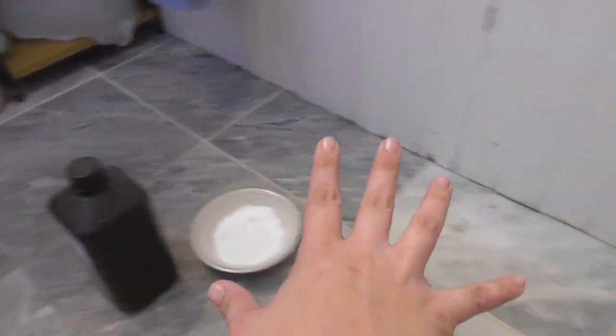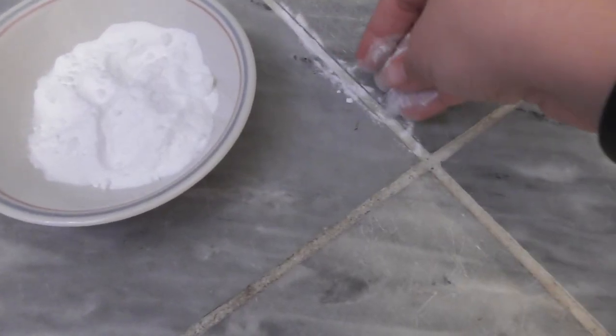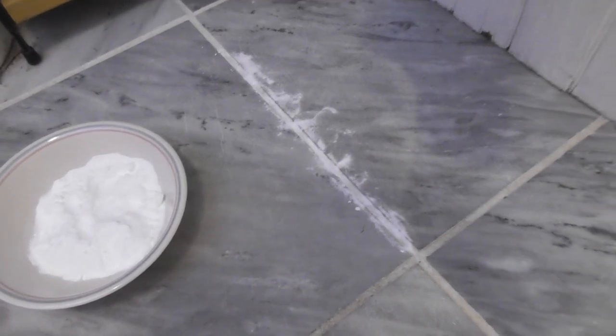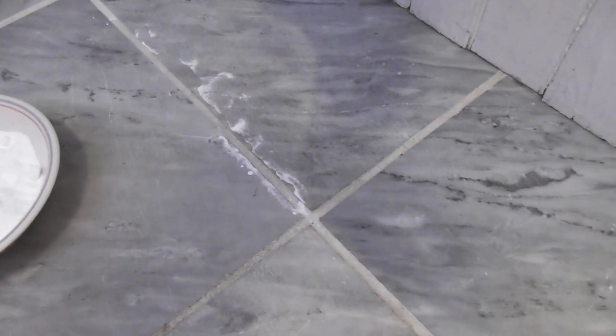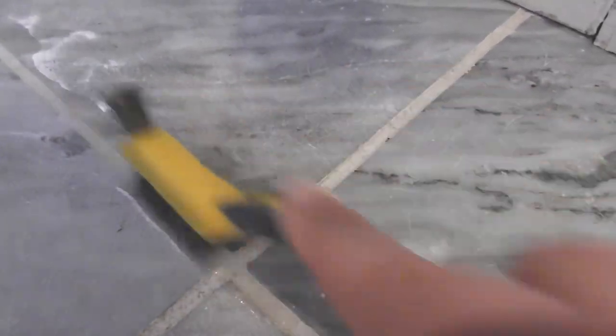I'm going to start in this corner — not the dirtiest part — and work my way around the toilet and back out of the bathroom. What I like to do is sprinkle some baking soda — you can buy this in large quantities at the store — then take a little hydrogen peroxide and dribble it down the middle. That usually starts a foaming reaction. Then I take my little brush and just scrub, and that is actually going to clean that grout up real nice.